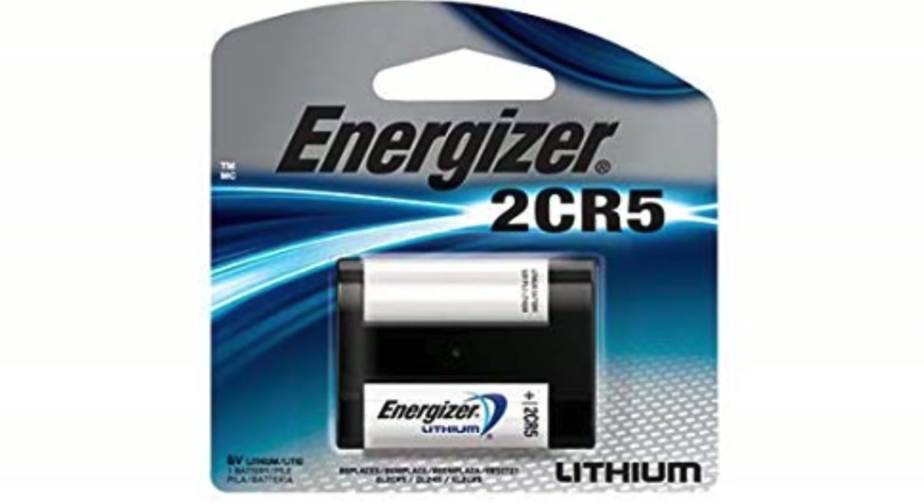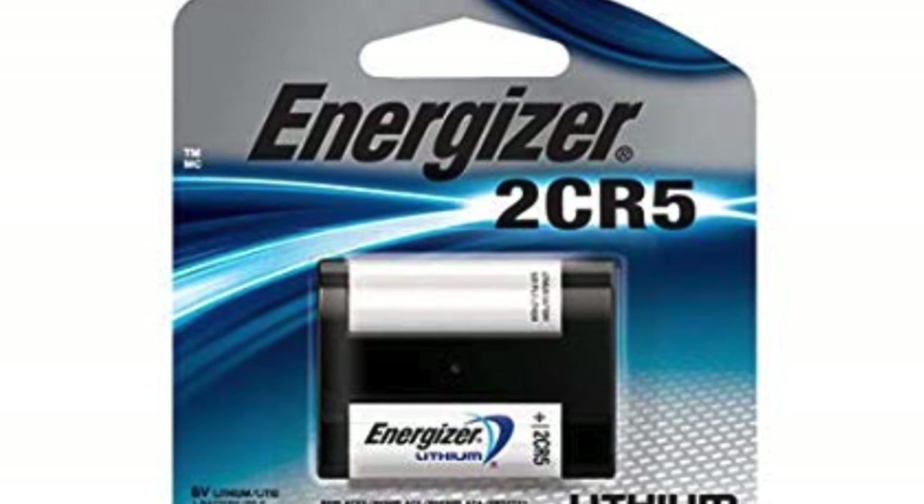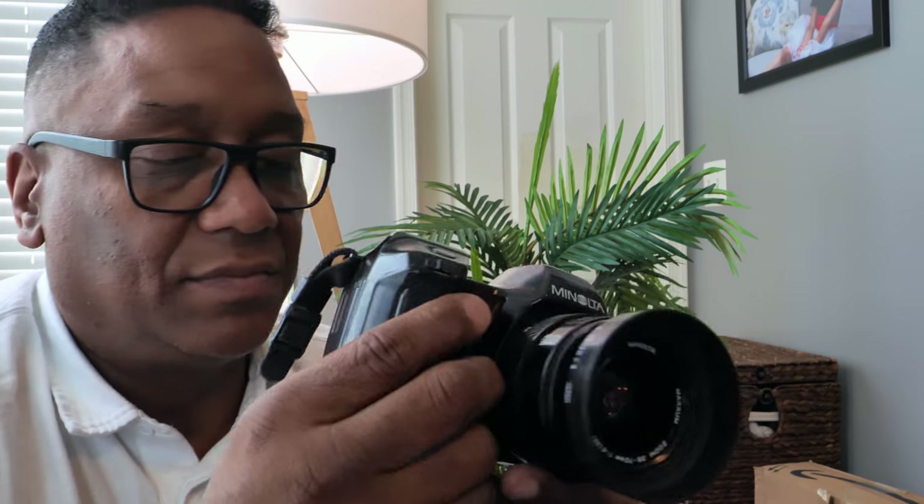On the bottom, this camera did not offer any motor drives or add-ons — it is an automatically advancing camera. It uses a 6203 6-volt battery, also labeled 2CR5. It costs about 11 bucks and they last about 40 rolls, so it's not bad.